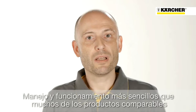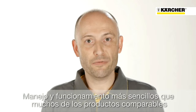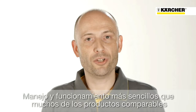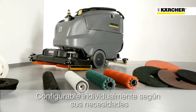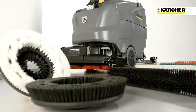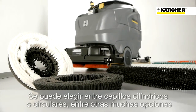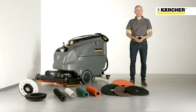The central aim in the development of the B120W was significantly easier handling and operation in comparison to other products on the market. The B120W can be individually equipped according to your needs. For the configuration you can choose between roller and disc brushes and lots of other equipment. Put together your ideal machine entirely according to your requirements.